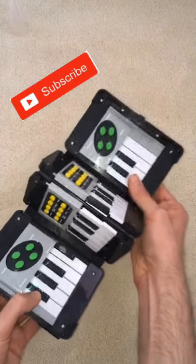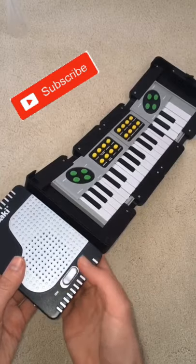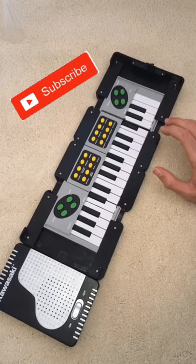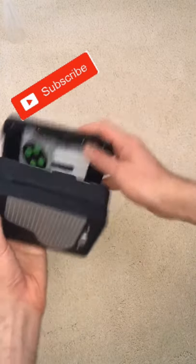So let's unfold it by pulling it open, and we'll push this part in and click into place. We'll turn it on, and we'll play a simple song. And we'll fold it back up.